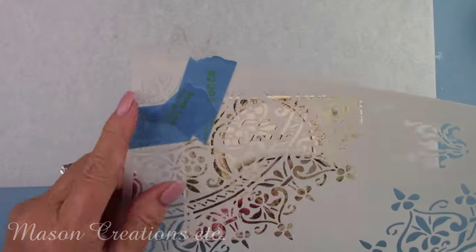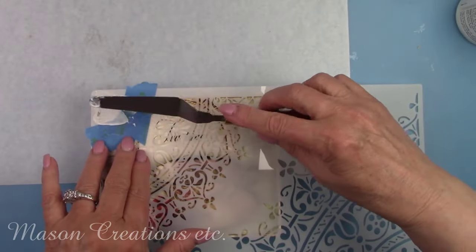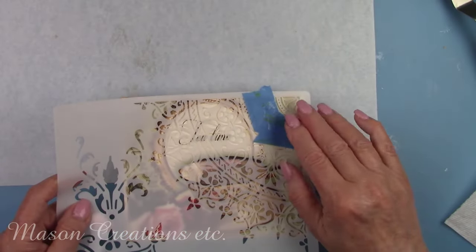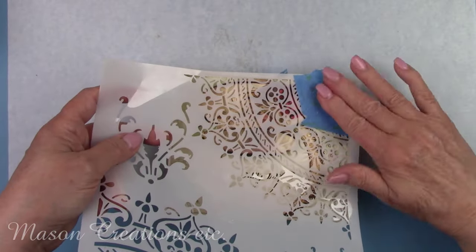I'm going to add a small gold detail on the top of the lid on all four corners. I sprayed this stencil with adhesive just like the other one. I taped off a small corner of this mandala and I'll add the transfer gel glue with my palette knife. I'll let it dry and then add the gold foil.